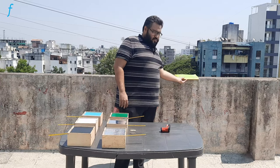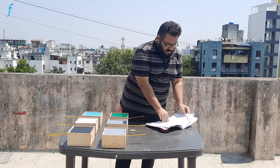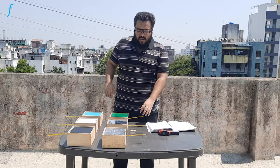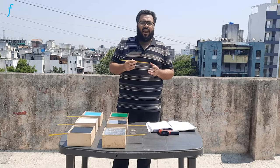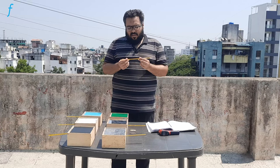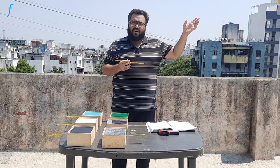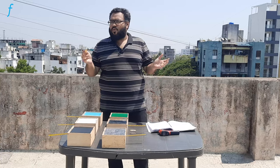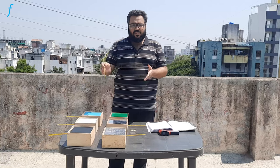To look at the procedure of this experiment, we will take a notebook to note down the readings. Initially, we will take out the lab thermometer and note down the ambient temperature. As we know, we will require direct sunlight exposure and access to rooftop terraces or open spaces to be able to perform this experiment.